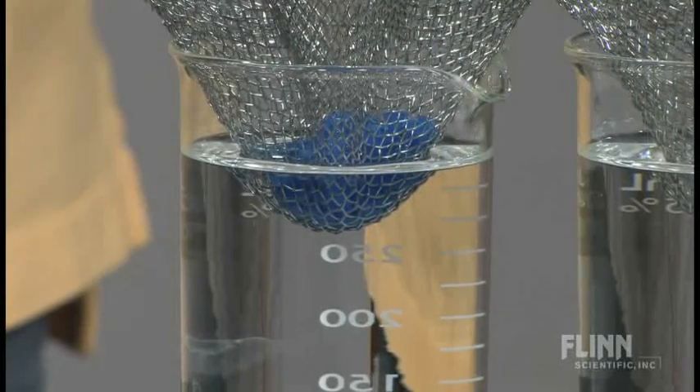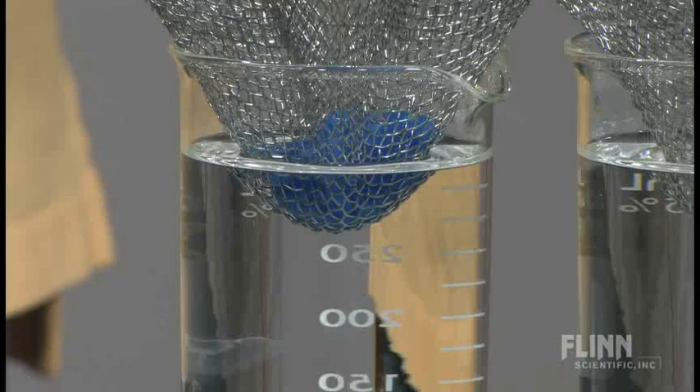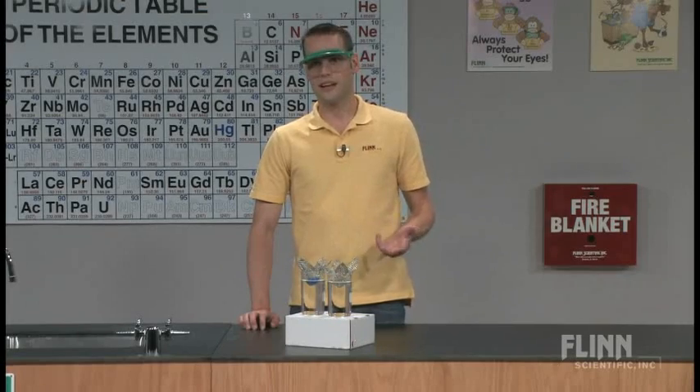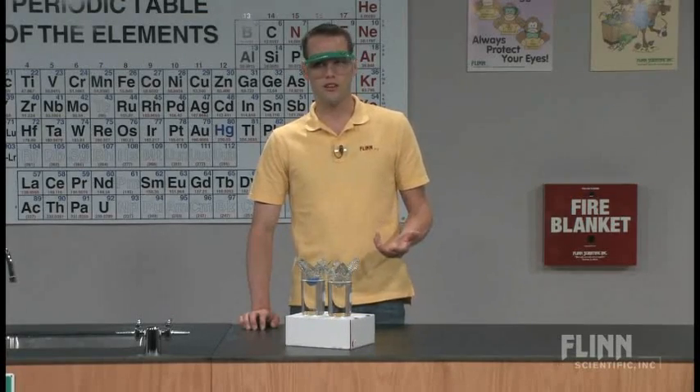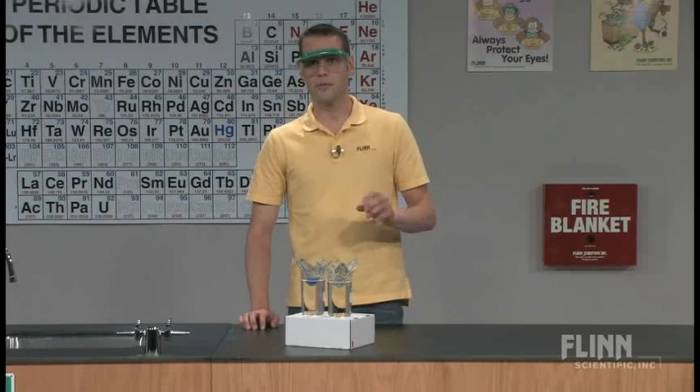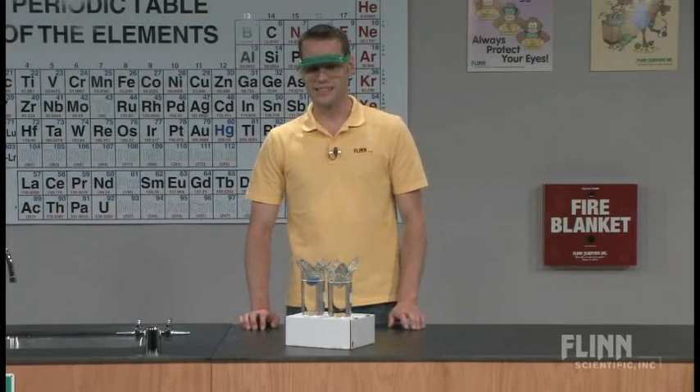We're going to take a time lapse of this reaction so you can see what it's going to look like over a series of a few hours. I encourage you to leave this set up for a few hours or even overnight in your classroom so the kids can see the crystal growth over time — it's not going to be an instantaneous thing.